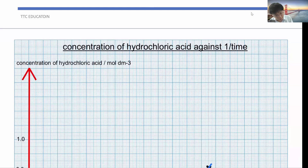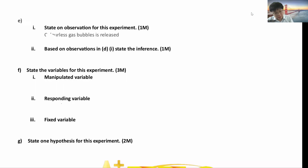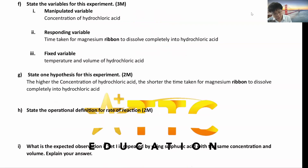From the graph reading: 1/time = 0.0165, so time = 63.2 seconds. You get 2 marks total — 1 for showing in the graph and 1 for calculating time. The observation is colorless gas bubbles released — this is hydrogen gas, because Mg reacts with hydrochloric acid: Mg + 2HCl → MgCl₂ + H₂. The manipulated variable is concentration of hydrochloric acid; the responding variable is time taken for magnesium ribbon to dissolve completely; fixed variables are temperature and volume of hydrochloric acid. The hypothesis: the higher the concentration of hydrochloric acid, the shorter the time taken for the magnesium ribbon to completely dissolve.